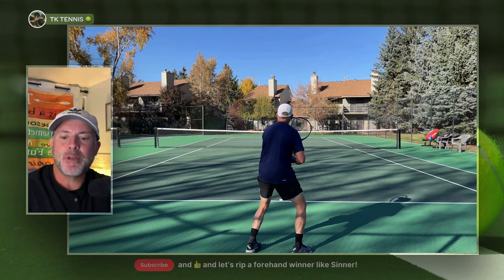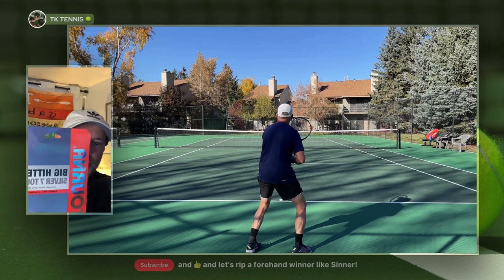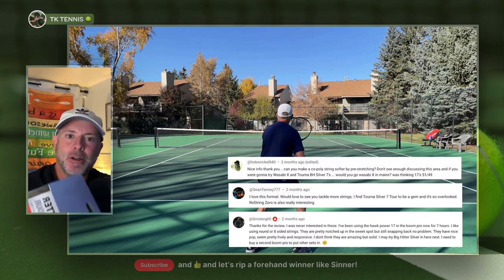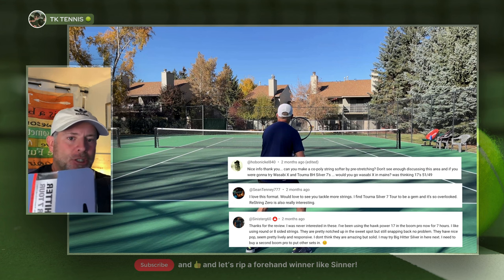Welcome back to TK Tennis. Today we have a review for Torna Big Hitter Silver 7. You might be asking why I'm reviewing a string that's quite old — I don't care if it's old or new. If it's a string that's worthwhile, I'm interested in hitting with it. Several people have asked me to review this string, so let's jump into it.